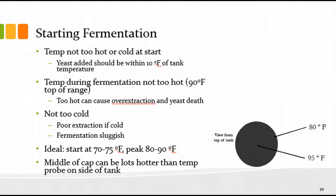Starting fermentation temperature — not too hot, not too cold. We talked about yeast being added within 10 degrees Fahrenheit of the tank temperature. The temperature during fermentation shouldn't go above about 90°F — if you go too hot, there's a chance the temperature will take off and get out of hand and the yeast will die. Not too cold either — you'll get poor extraction in red wines, and the fermentation will go very slowly. One ballpark: start around 70–75°F and peak in the 80–90°F range.